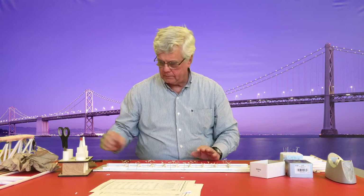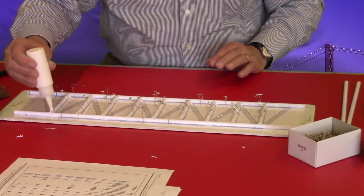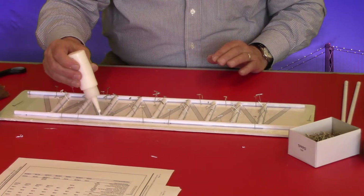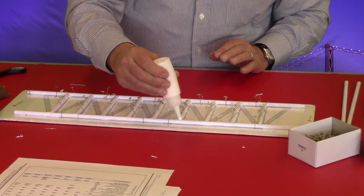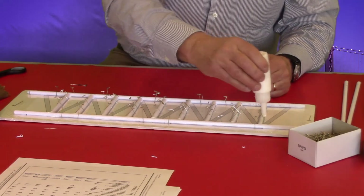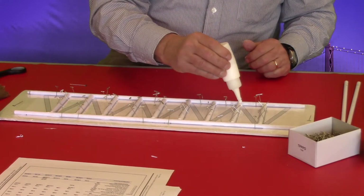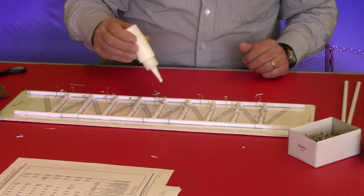Now that I've installed all of these, I'm going to take my glue bottle and add just a little bit of extra glue — just a tiny drop at the top of each one. The reason is that gravity is pulling the glue down, and when you're adding glue to the entire end of the strut and installing it, the glue tends to run down to the bottom. So we want to just fill in that area that has lost the glue. You do not want to put too much.